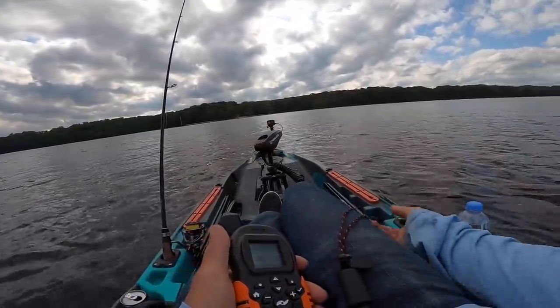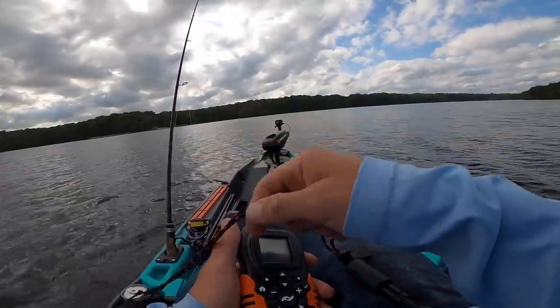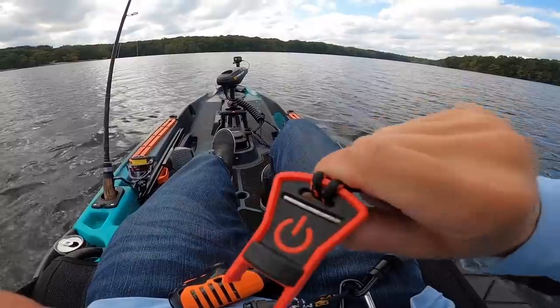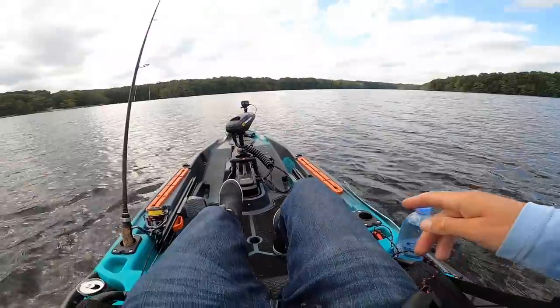We're gonna test this kill switch real quick — look at that. So you keep this thing strapped to you, and that's where it goes, there in the key slot. If you were to fall out, it kills the motor.